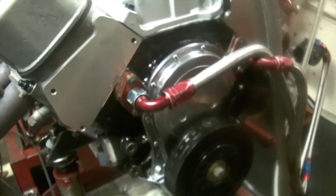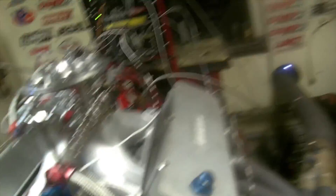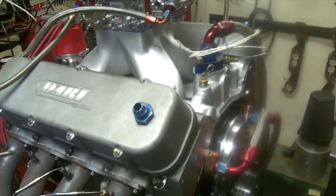It's got an MSD, no crank trigger, no air pump — it's all clean. It's got the Moroso oil pan with a windage tray and a baffle. No air pump, 35 degrees total timing. That's it.